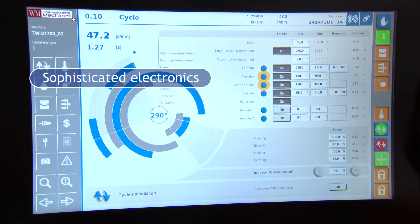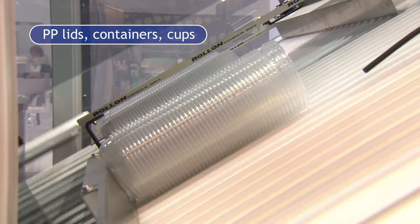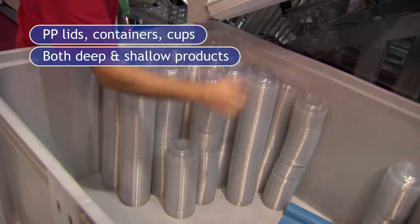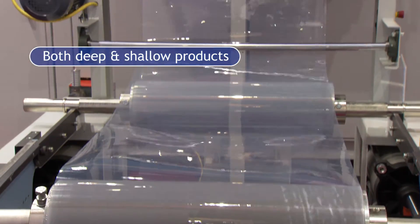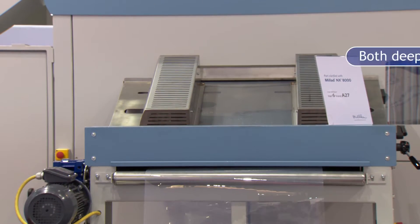This machine is mainly designed to produce lids, containers, and caps. Special design mainly for polypropylene, also deep up to 150 mm depth, but also the possibility on the same machine of making shallow products like lids.